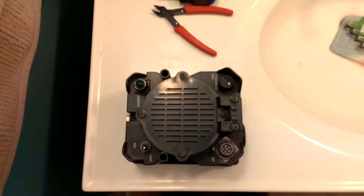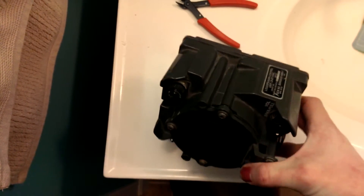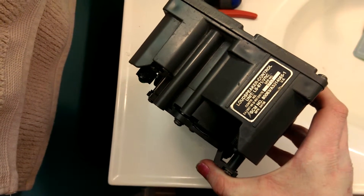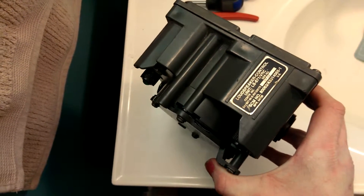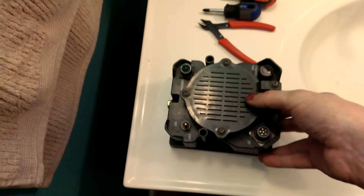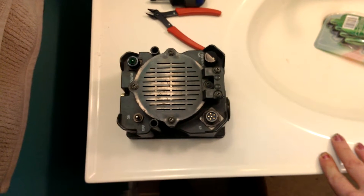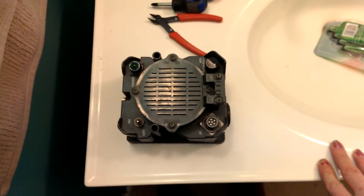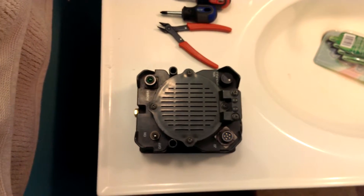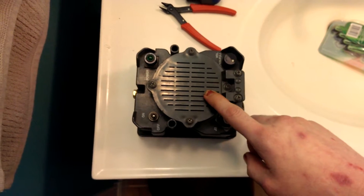Hi everybody. Welcome to Alice Marie's YouTube channel. The first thing up for autopsy is going to be loudspeaker control unit LS671-VRC. I don't know if this has been built for the Navy, the Army, the Air Force. It may be a joint Army-Navy item, as is quite the frequent thing to have happen. The Army and Navy bid on contracts together a lot. I was told that this is out of a Humvee.